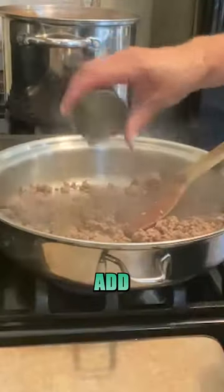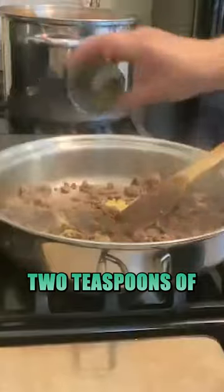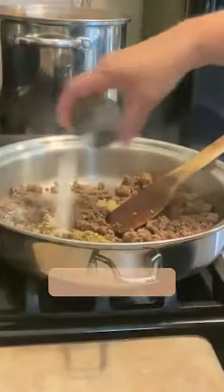About half a pound of ground beef. Add black pepper, half a teaspoon each of onion and garlic powder, two teaspoons of oregano, and half a teaspoon of kosher salt.